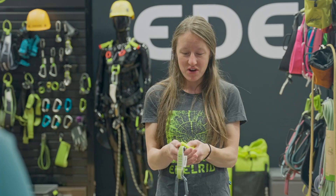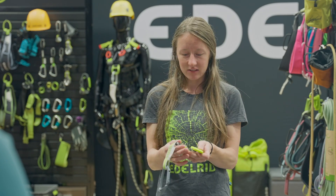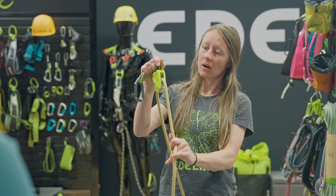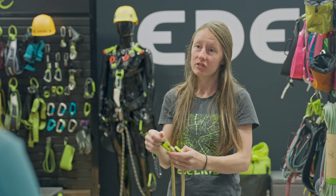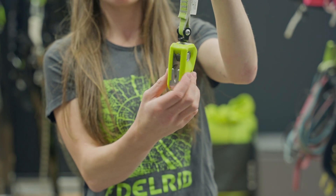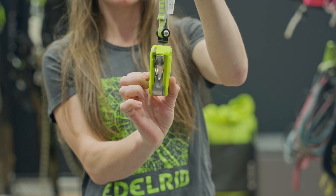This is the second generation of the Ohm. The first generation was very well loved and Edelrid just gave it a nice little facelift. The Ohm is a really innovative device because it makes it so a lighter belayer can still climb with a heavier lead partner. It will actually add 55 pounds to the belayer through resistance — you load the rope in, and then on the climber side, if they were to fall, they're falling onto the wedge design, which has a smaller groove that the rope gets sucked into, giving you added resistance.